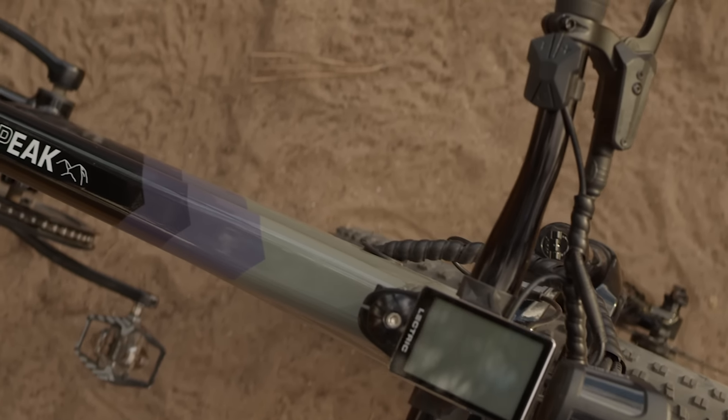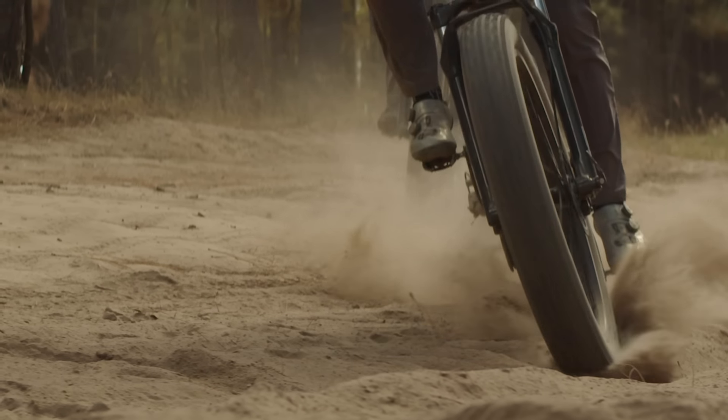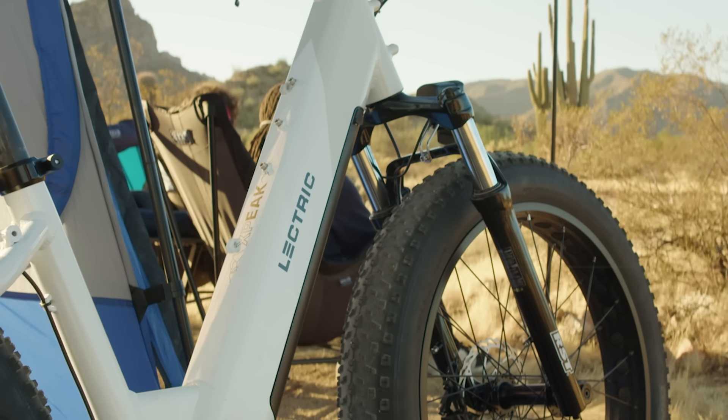We saw this huge opportunity in the off-road 26 by 4-inch category — it's one of the biggest categories of all e-bikes, but it's a part of the industry where there's not really a standout performer yet. The question was, how do we do that? We can bring our scale and pricing power, but what is going to help us stand out? That's when the discussion started: should we set a new standard, a new safety expectation, raise the bar, and use componentry that others aren't touching?